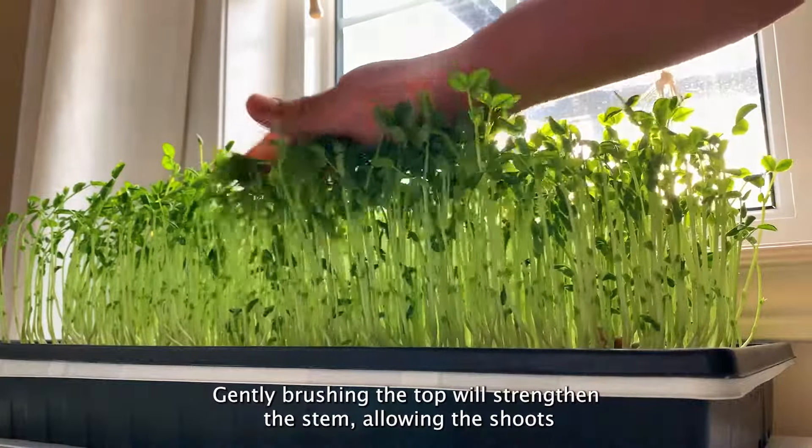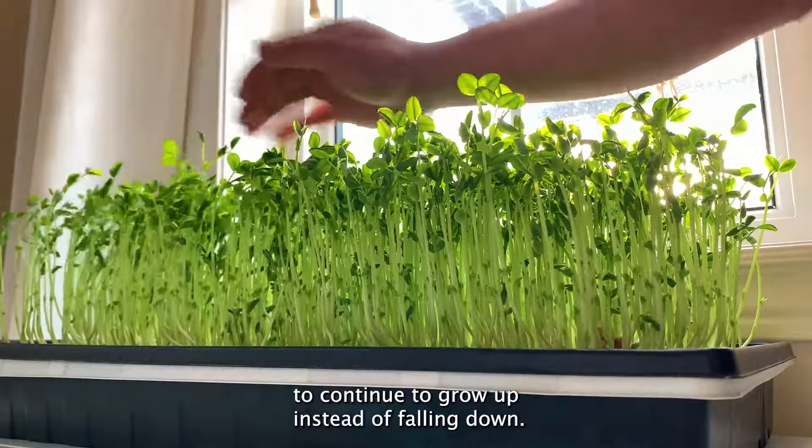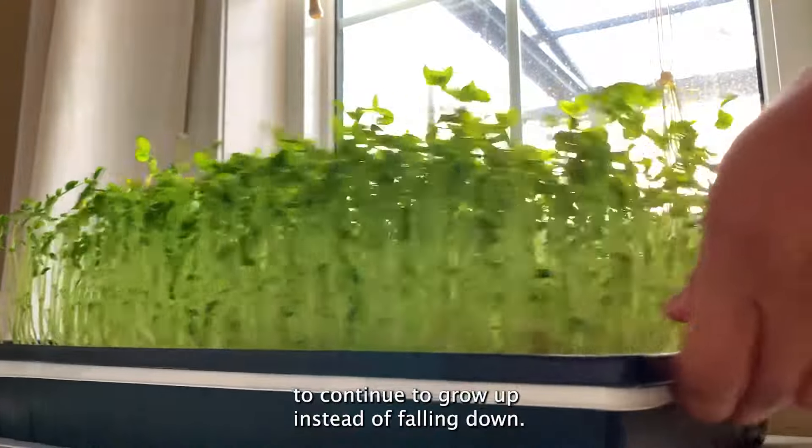Gently brushing the top will strengthen the stem, allowing the shoots to continue to grow up instead of falling down.